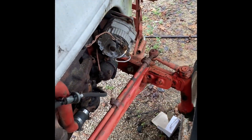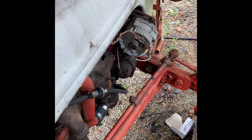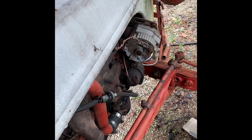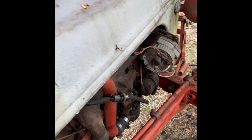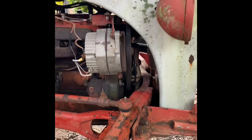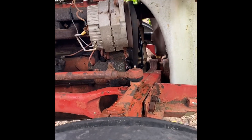Going ahead and plug up the battery and see what she'll do. Went ahead and tightened that belt up just a little.